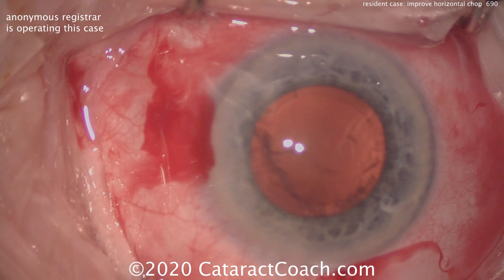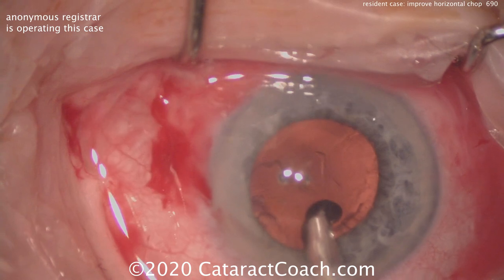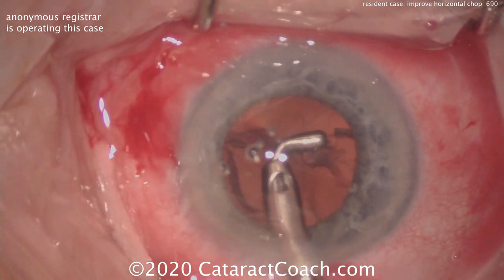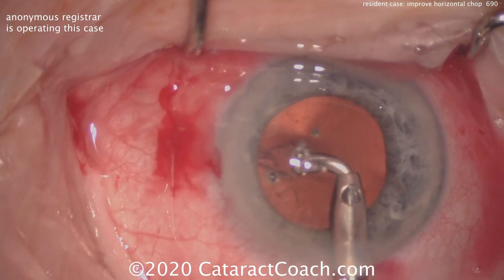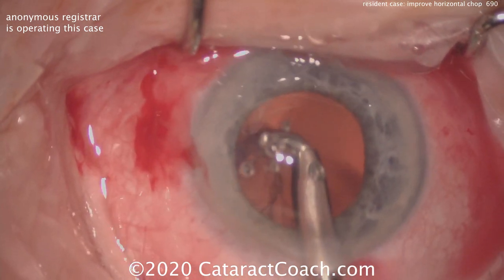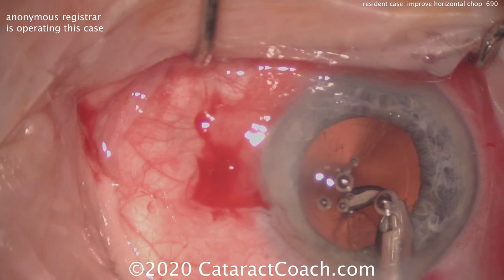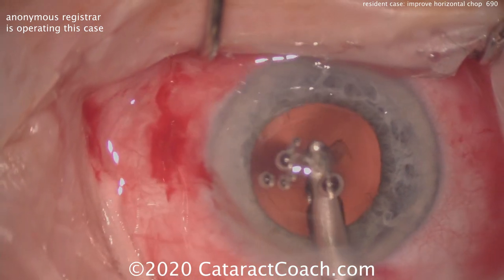So what I'd change here is at the very beginning of the case: make sure you occlude the phaco tip with the nucleus, achieve a high vacuum level — that'll hold the nucleus firmly. Now you can do a chop and then really fully separate the two halves. You'll find that by holding the nucleus still it's a lot easier to chop it. You'll get a more complete chop and an easy separation of the two halves as that chop propagates through the nucleus.